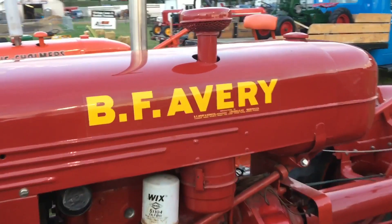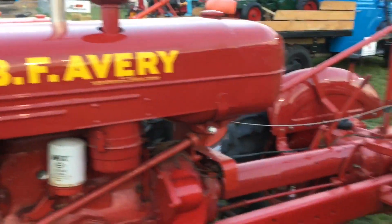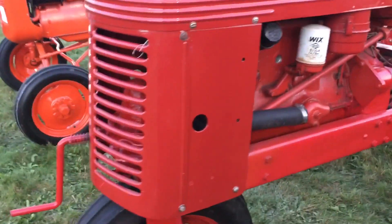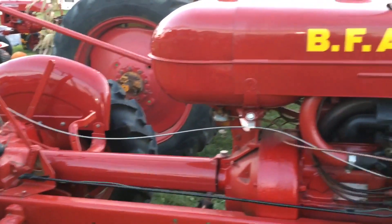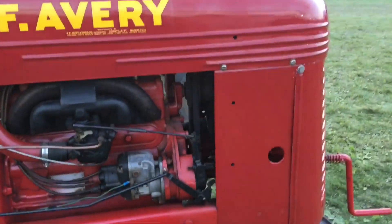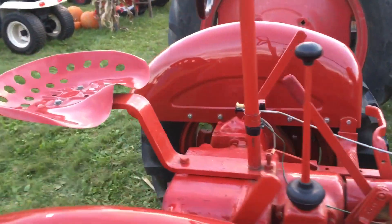BF Avery — I have no idea what that is, I've never heard of it. Must have been one of those tractor manufacturers, a small operation of some sort. Amazing how many different tractor manufacturers there were and now there's only a few. It's kind of sad really because people can't make money with it — you just got to keep getting bigger and bigger.